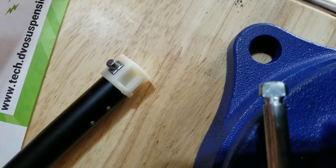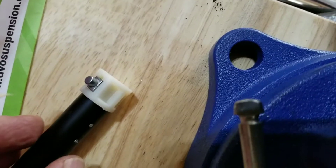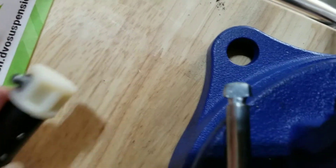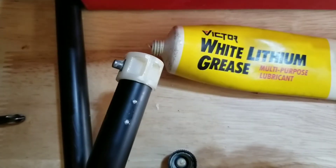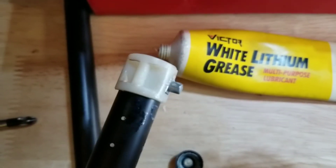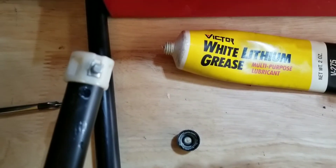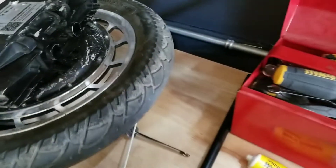I'm just going to put a bit of lithium grease on this. Push the plunger down and put some grease inside. We've got some white lithium grease in there, and a little bit of grease around the outside too, just to ease it into its spot. Now we're ready to insert it.